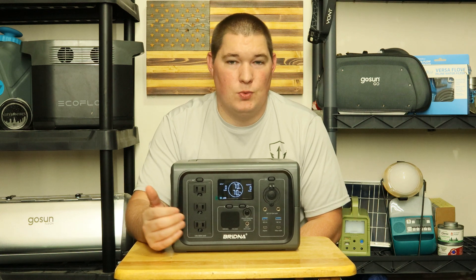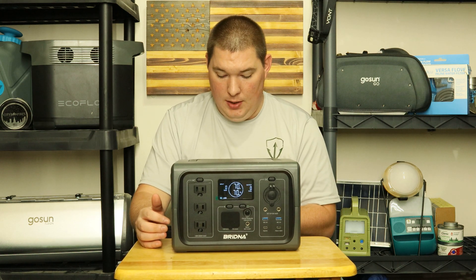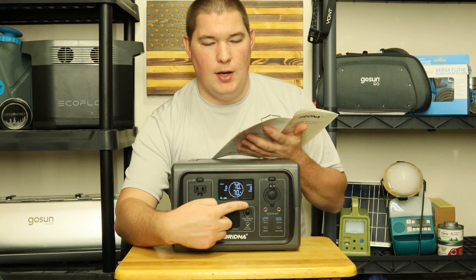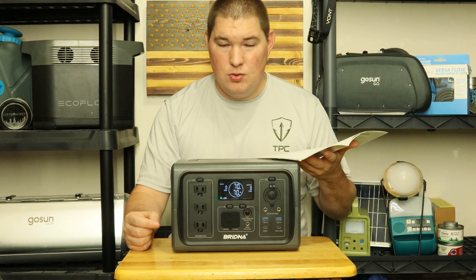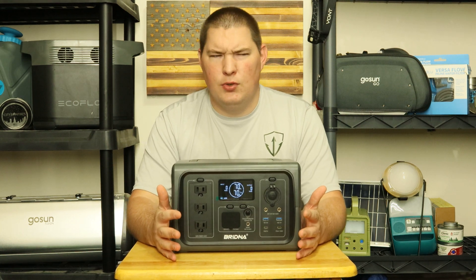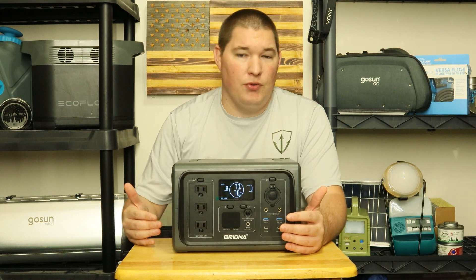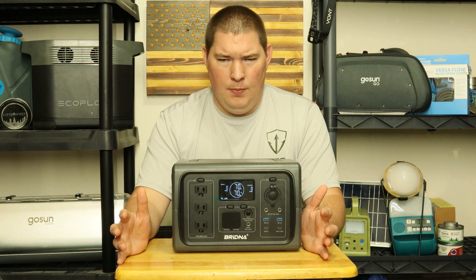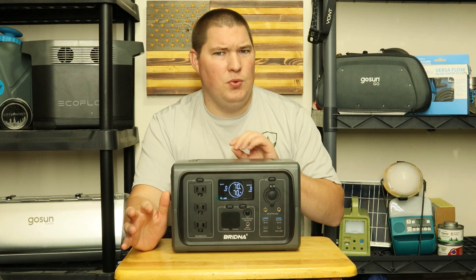Supposedly the AC output is 1,000 watts, but then in the manual it says the circuit protector will trip after 800 watts. So is it 1,000 or 800? That creates some confusion about whether it can run a full-size fridge. A mini fridge or a freezer might work, since most freezers shouldn't exceed 800 watts. But this manual has a few things that confuse me.